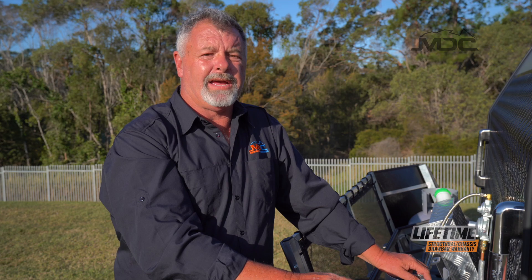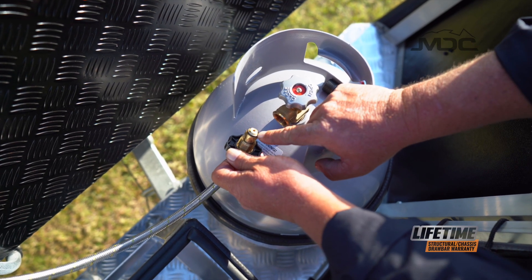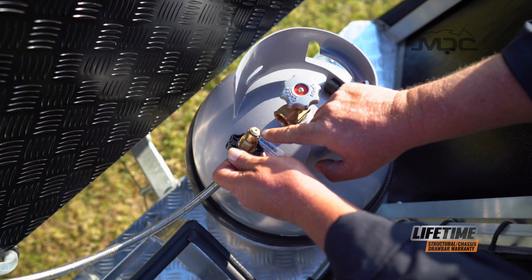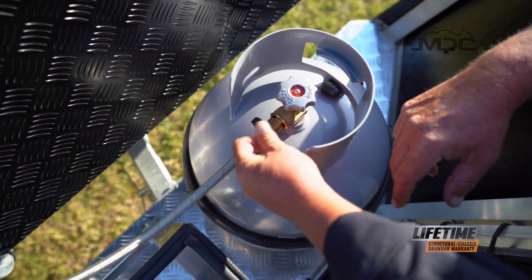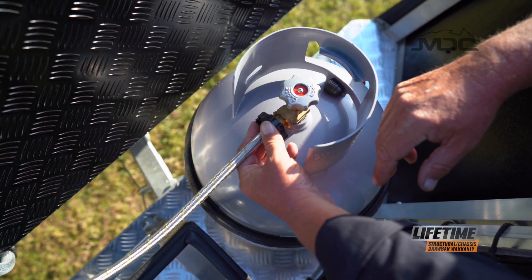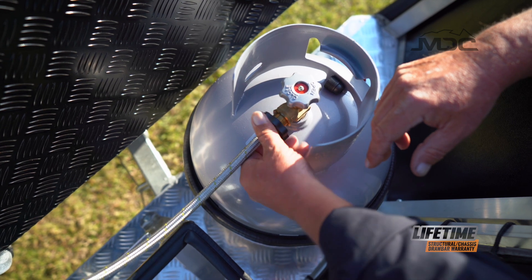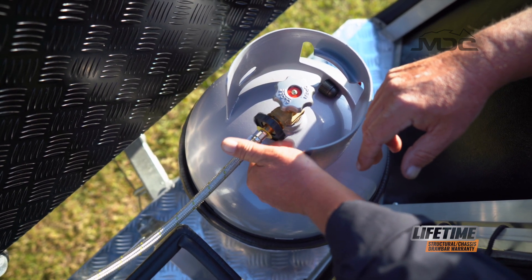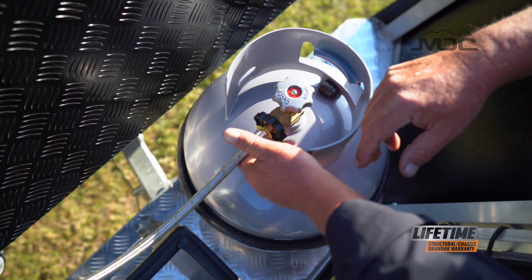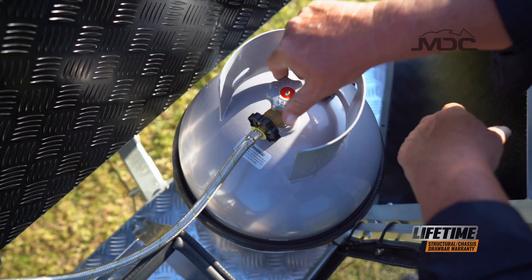Connecting the gas on an MDC caravan is very easy. Before you connect the gas, check the condition of the o-ring — make sure there are no cuts, no abrasions and it's in one piece in good condition. Pop it into the gas bottle and turn to the left, or counterclockwise. Put it in tight and turn your gas bottle on.